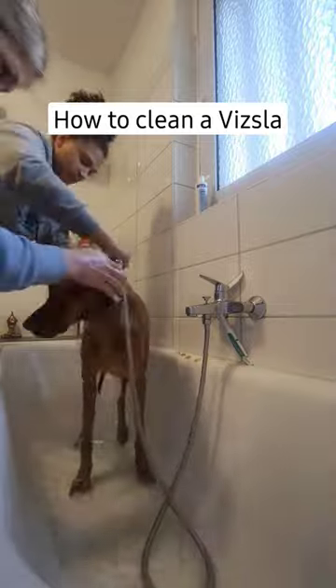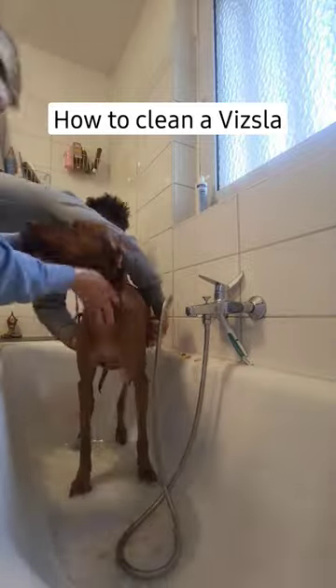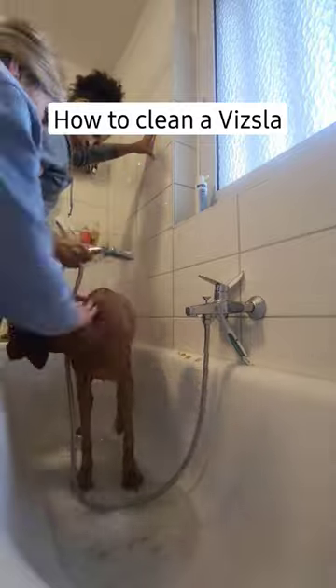Now we're rinsing off the soap. The last step is just making sure she's nice and dry using the biggest towel you can find, like that.